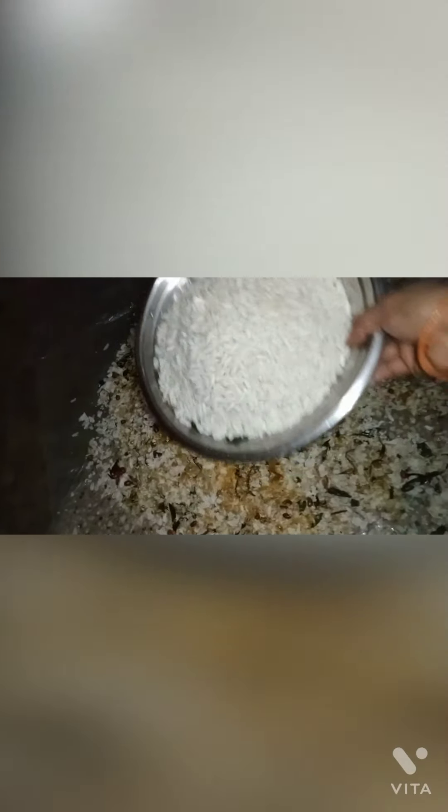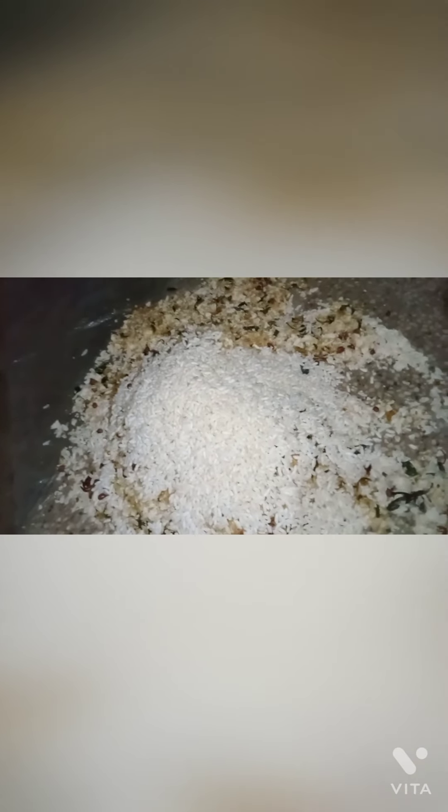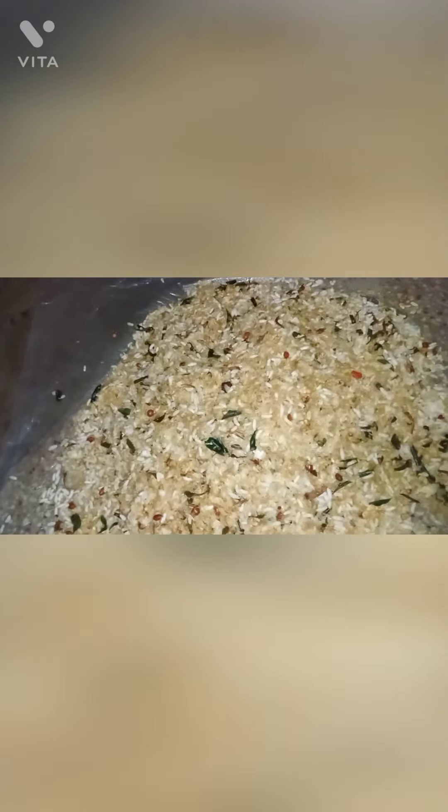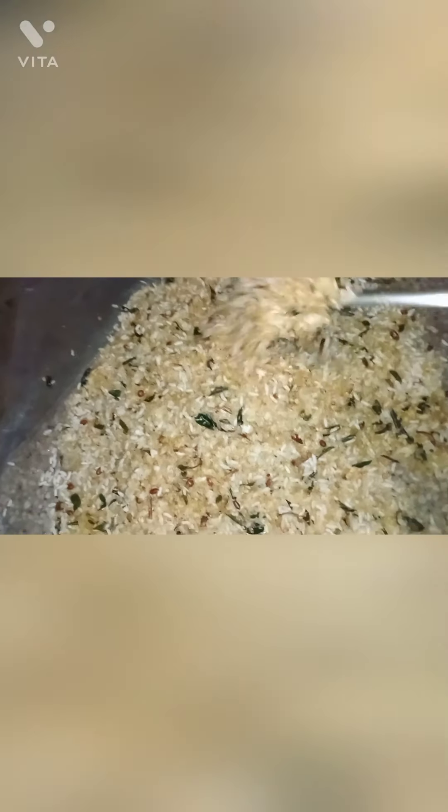We have a packet of pori — a white pori. We are using a white pori. Now we have a mixture of the North Indian mixture. The mixture is ready.